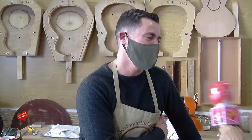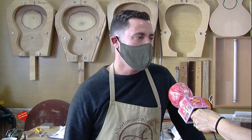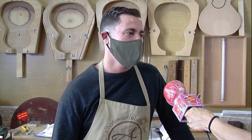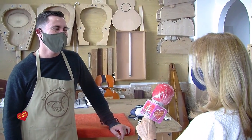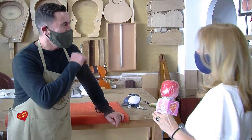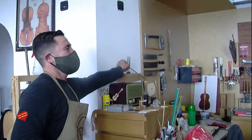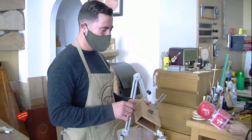Alberto, do you have a website for people who want to visit your work? Yes, my website is albertomartinluthier — with an intercalated h — dot com. Well, we will present and show everything you have. Thank you for attending us. This is the sound that should stay in memory forever — this is the sound of the earth.